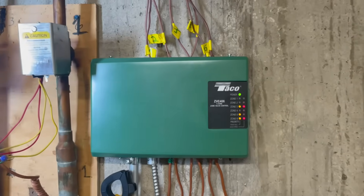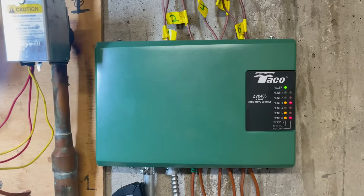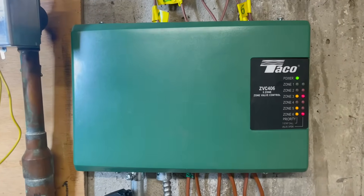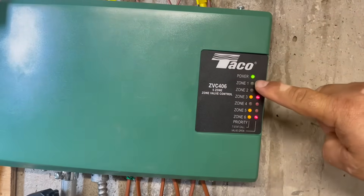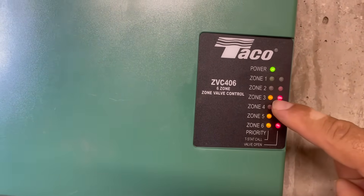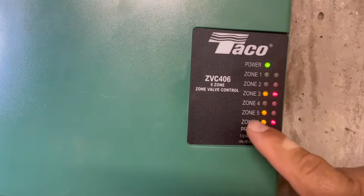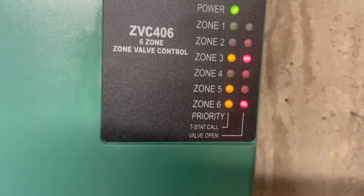Hello guys. I'm in a service call and this is the takeoff I just installed in the last video. So we have power. Apartment 1 and 2 are not calling. Apartment 3 is calling and the pump is on. We have a problem with Apartment 5, Zone 5.